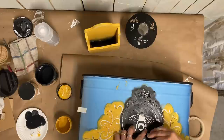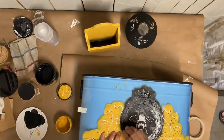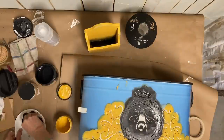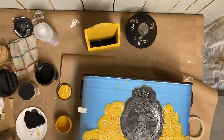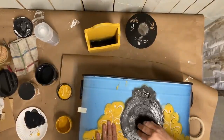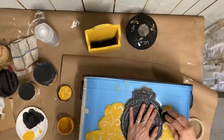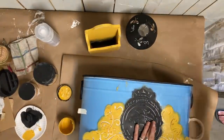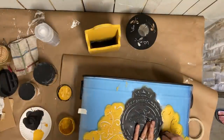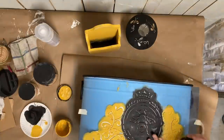I forgot to mention that I did the stencil first before I clear coated, because I wanted to clear coat the stencil as well. I'm only using a partial stencil — I've cut it and gotten part of it out of frame so the rest of the stencil isn't showing. I'm just doing this top part with the B in the middle.